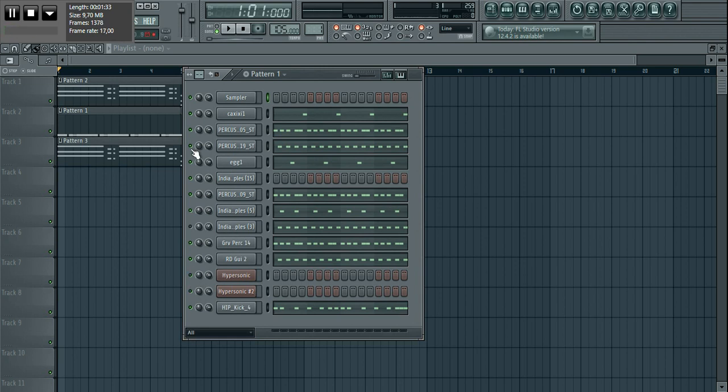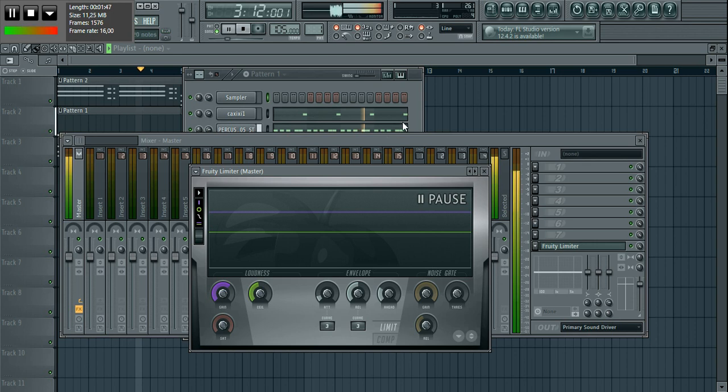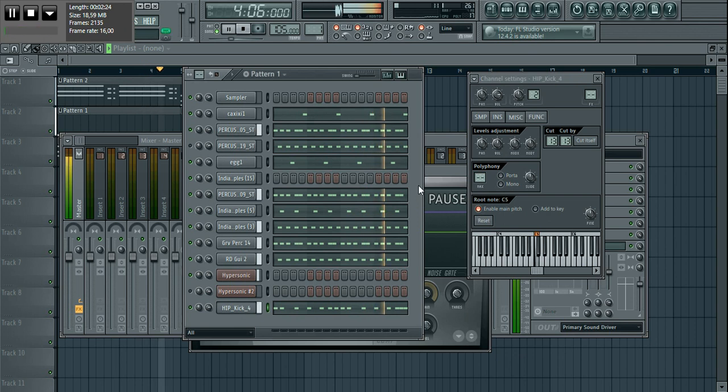If you feel like it does sound like it, then you can stay through and watch how it's done. So I'm going to start it off like this — I'll start without the kick first, something like this, then add this element, then follow through with the kick.